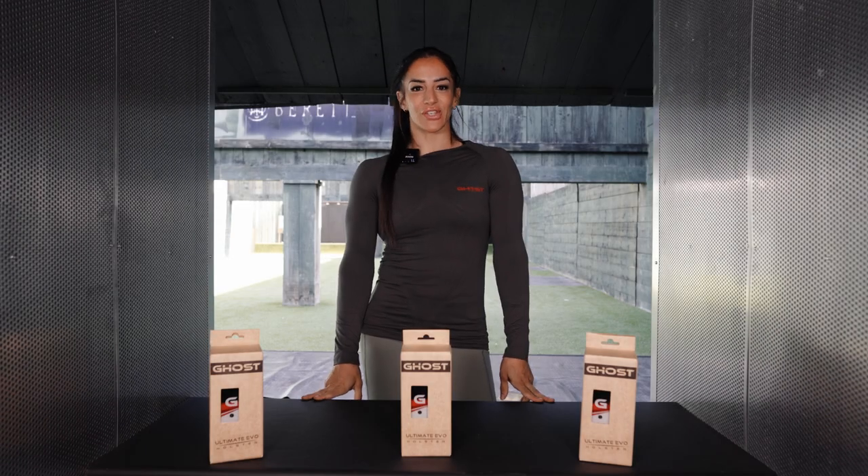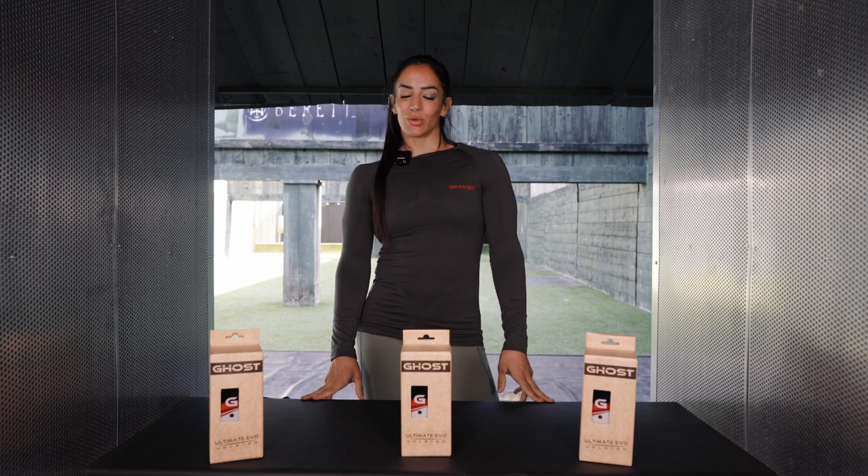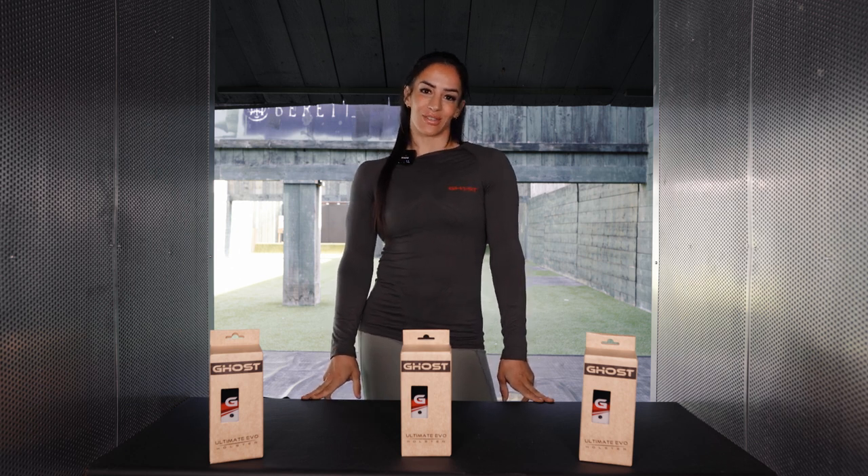Hi, this is Stella from Ghost Holster. Today we're going to see the ultimate holster by Ghost Holster.